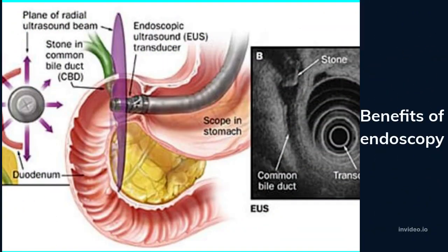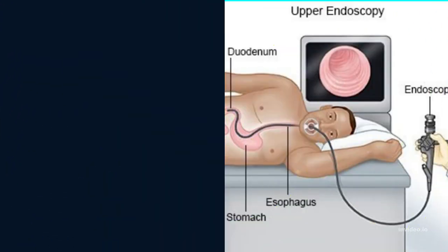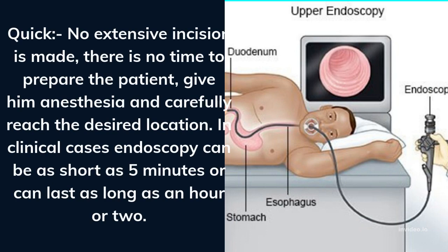What are the benefits of endoscopy? It is safe — these processes have been around for almost a century and have been continuously refined and perfected to make them reliable. There are risks, but they are familiar and well managed. It is also quick: no extensive incision is made, and in clinical cases, endoscopy can be as short as 5 minutes or can last as long as an hour or two.